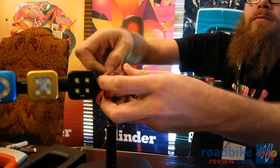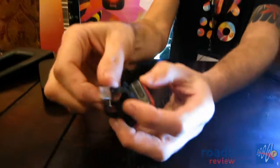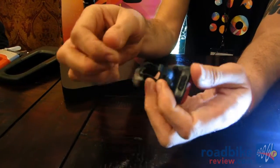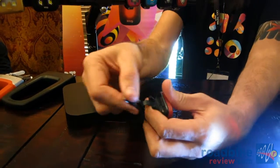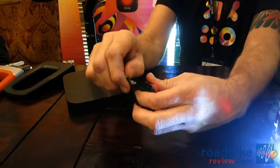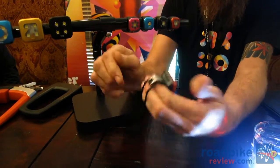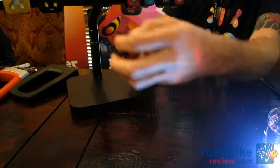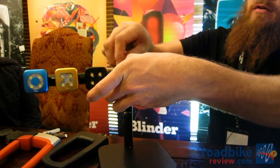We've got a really simple strapping system — we developed the whole silicone strap setup. We've designed a cam system here which allows a good grip on a thin bar, and you can get a really good grip on a really fat bar as well — around 22 through to about 38 millimetre diameter bar.